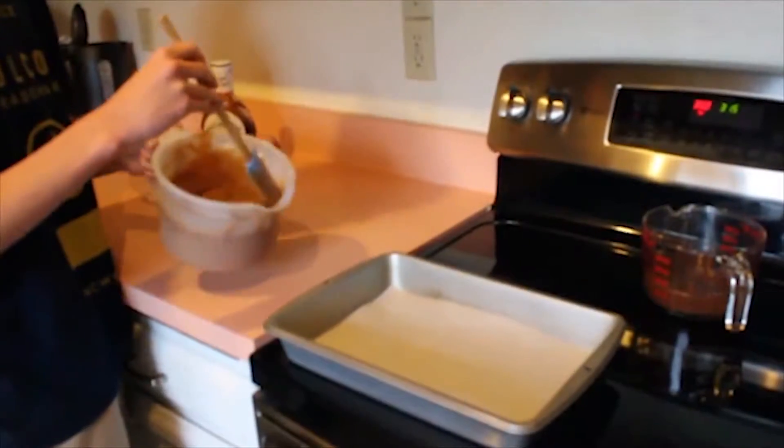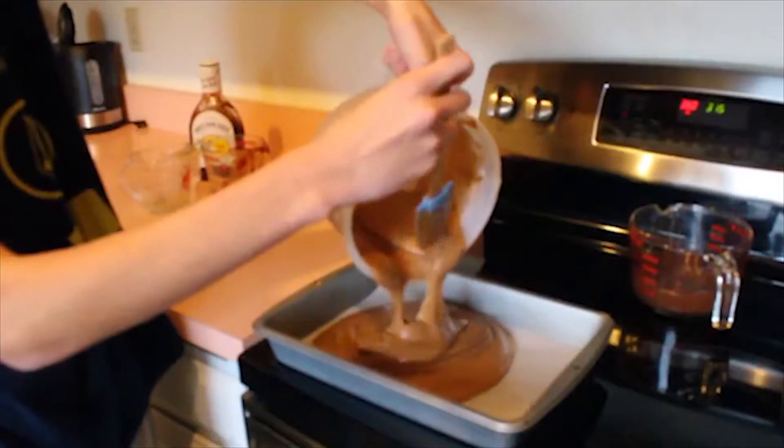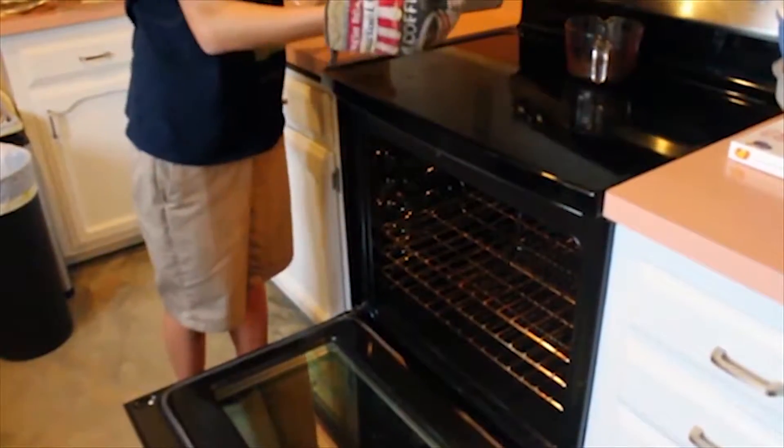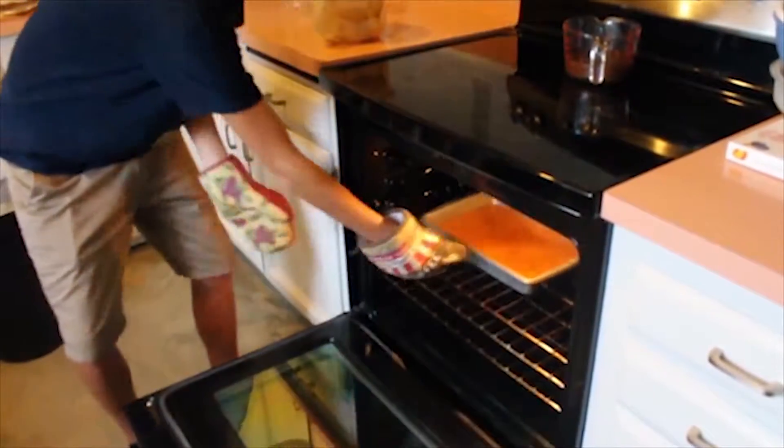After mixing those ingredients, what you want to do is pour it into a cake pan. After filling the cake pan up with the stuff, make sure you have your oven mittens on for safety. Put that sucker in the oven.